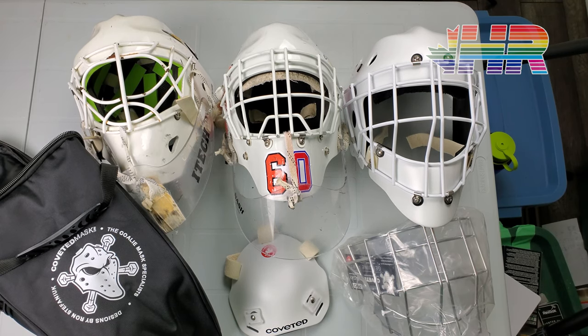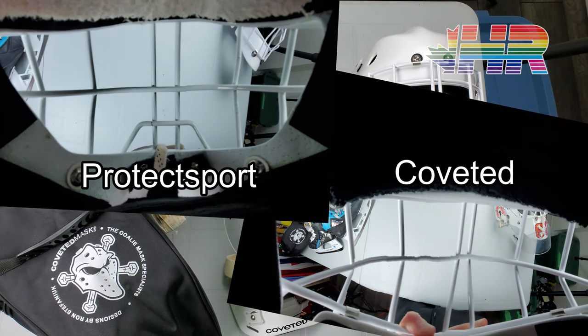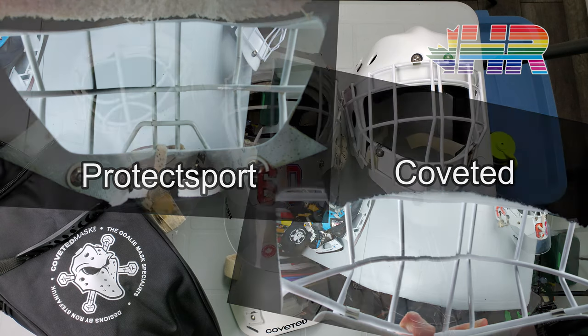I ended up driving there, going there, ended up bringing my mask with me. Put this on. I heard it had great vision. Ended up putting it on, noticing a huge difference right away, basically below the face vision. And I liked the fit of it. I liked it was comfortable.